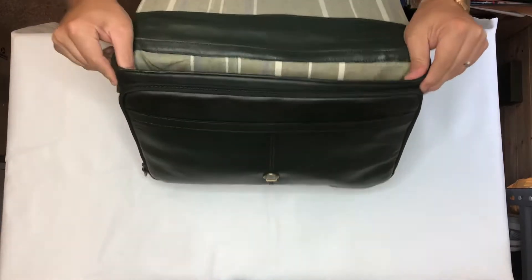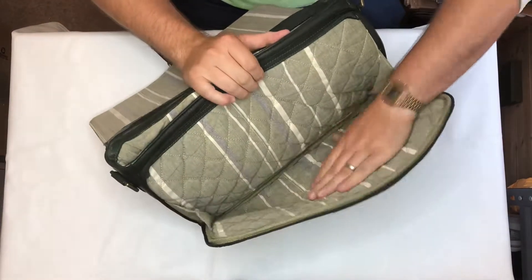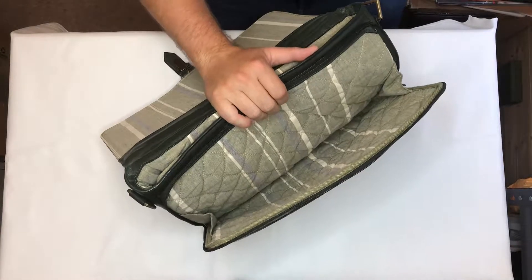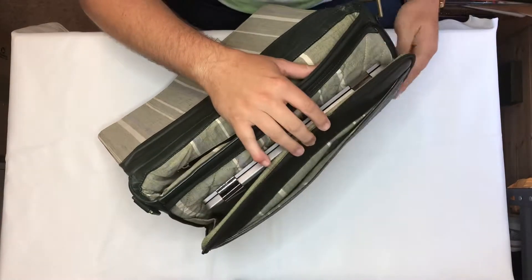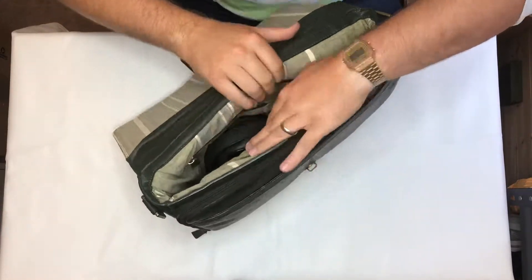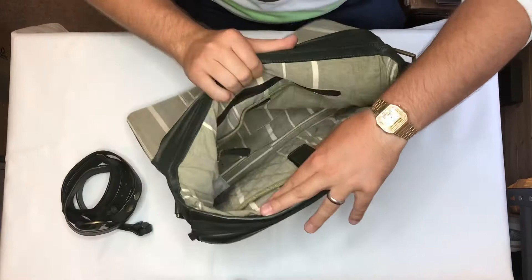The key feature of this bag is it has a separate padded laptop section which is fully quilted and padded, so really protective. It will take a 15 inch laptop — this is my 14 inch Hewlett Packard — and it fits in there really nicely with plenty of room. You also get a removable shoulder strap.